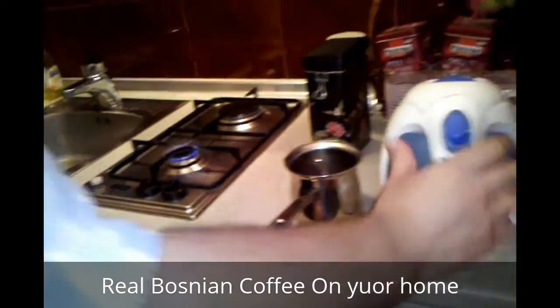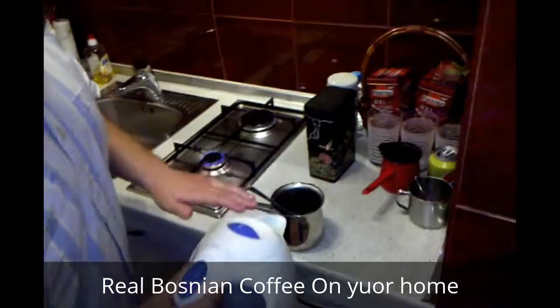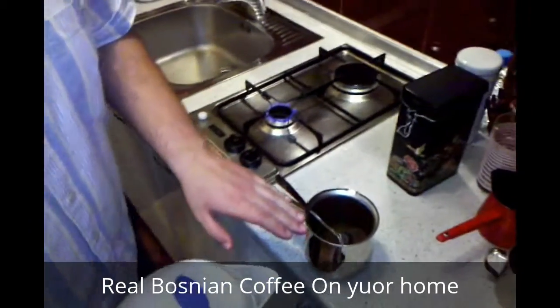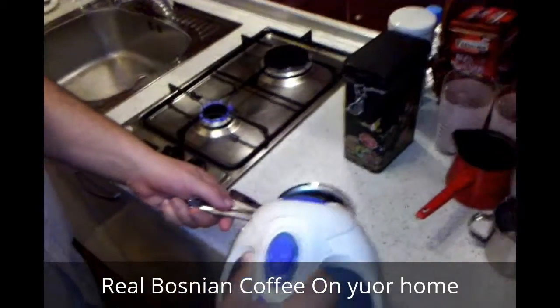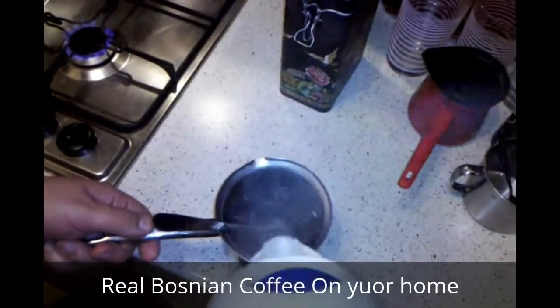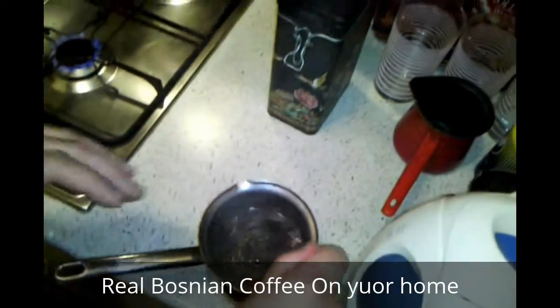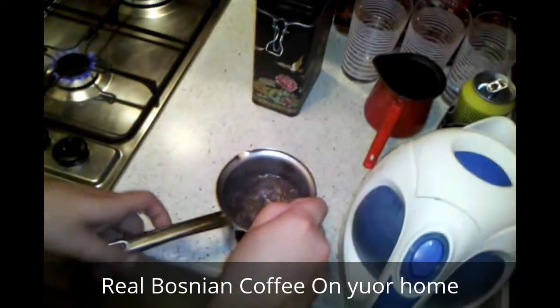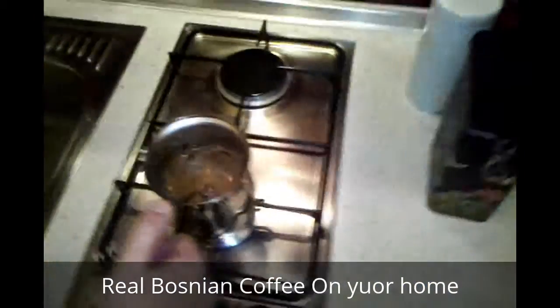Now you have the heat source running right here. First, you pour about half of the coffee pot of hot water, or three-fourths — let's do about half. Now this is about half. You stir a little so that all of the coffee gets dissolved evenly inside the liquid.